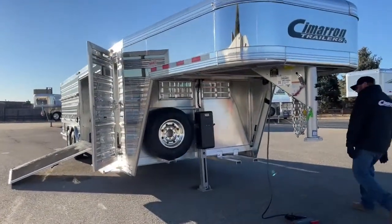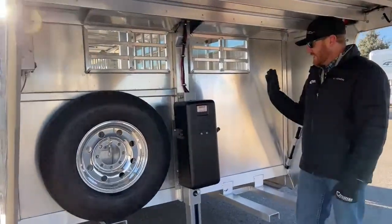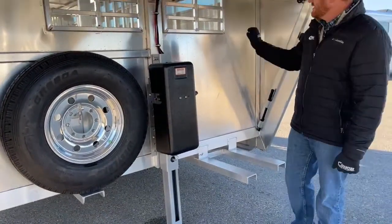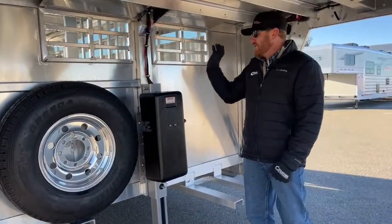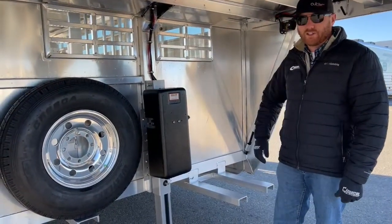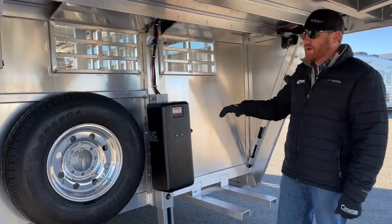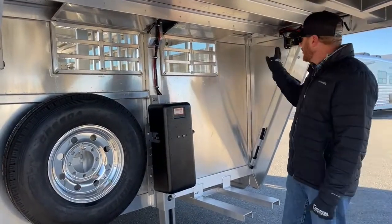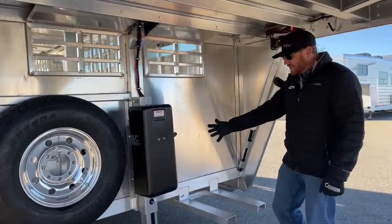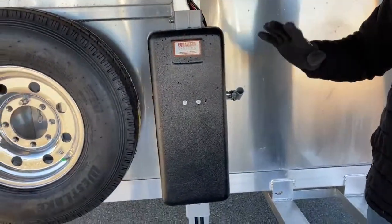Underneath the gooseneck, we've got a lot going on. First thing you'll notice is an electric over hydraulic jack, single leg. It's really cool because you can just reach up here and touch a button. If you have a lot of tack on this trailer with some weight, instead of hand cranking, it's real nice and easy to push a button and up and down the trailer goes. We do have a manual override as well, so if we get in an emergency situation, we can get this trailer on or off the truck.